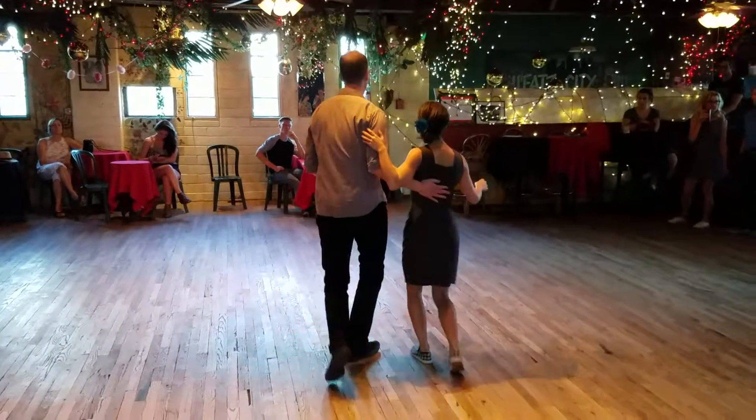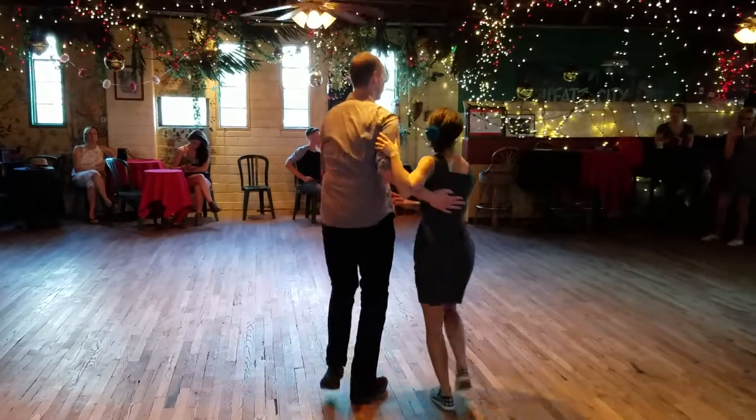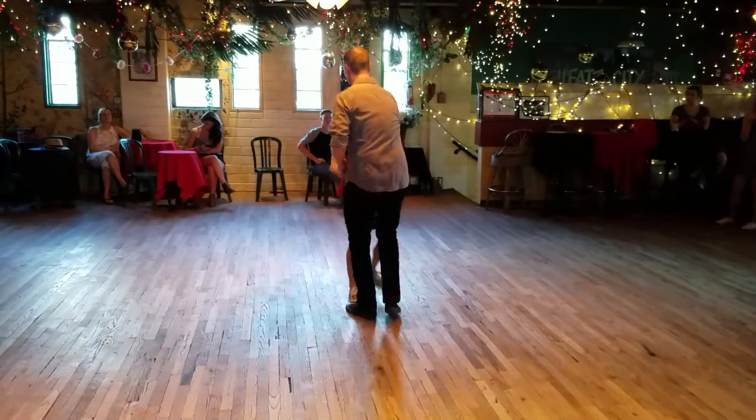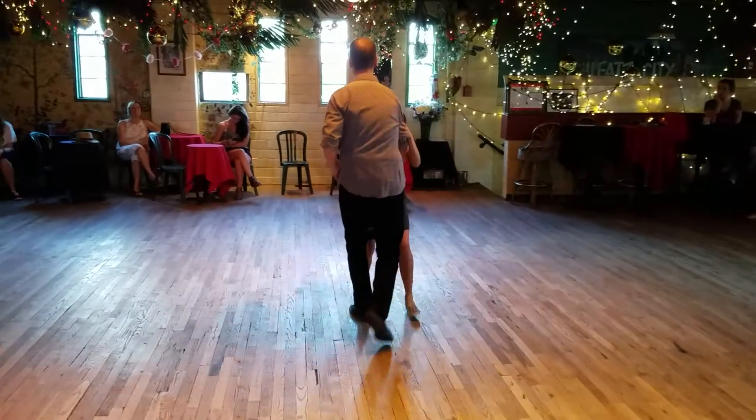Then we went to a version of a yo-yo. We have a partner in front, rock and back. This is the rock — push on two, catch on five, hold on to six. One, two, four, five, six.